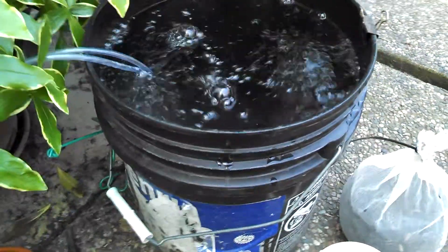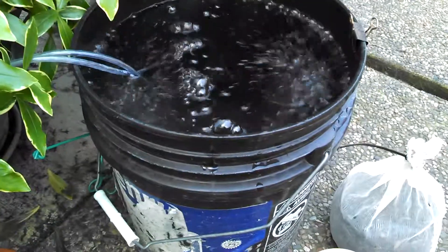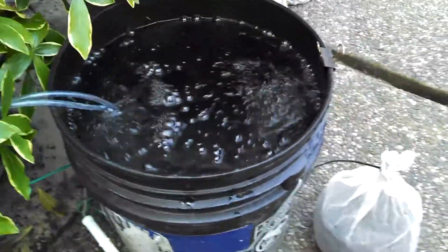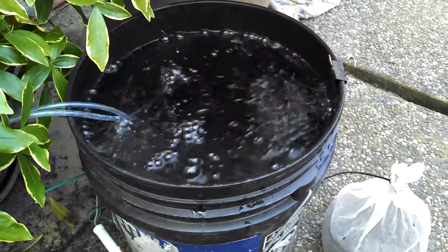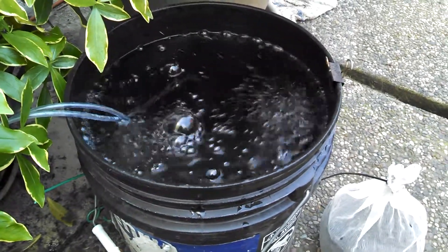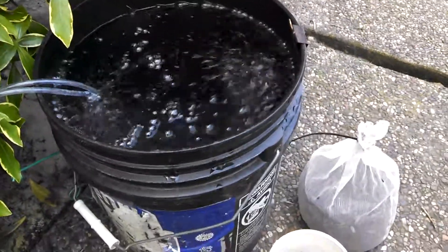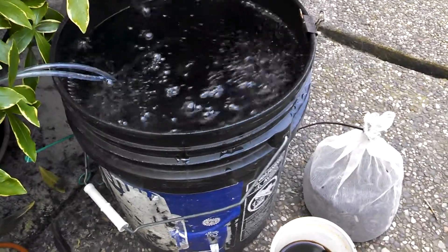I have city water so mine is chlorinated, so I actually filled these buckets up the night before to let the chlorine evaporate off. I also came out this morning and ran the aeration for a good hour to help bubble off that chlorine and get it all out. You do not want chlorine in the water you're making compost tea with because it's going to counter-react to everything you're trying to do — you're trying to multiply and create microbes and bacteria, and the chlorine will just kill them off.